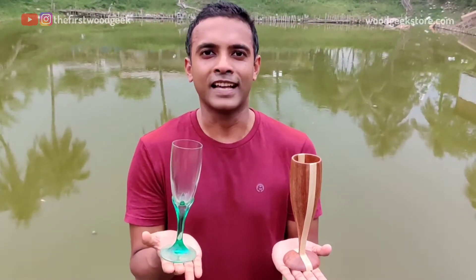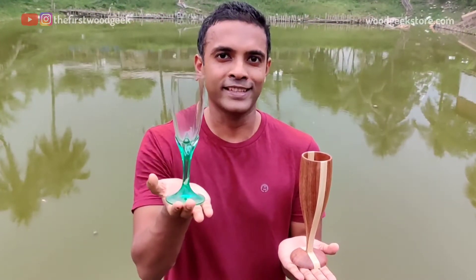Today I'm gonna make a wooden champagne glass. I'm gonna take the measurements from this and make it into this.